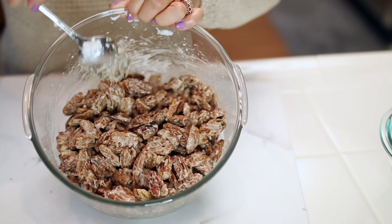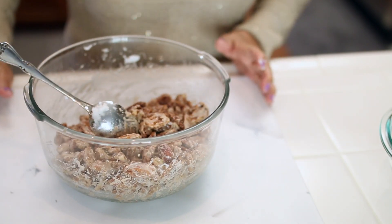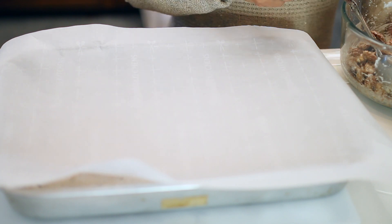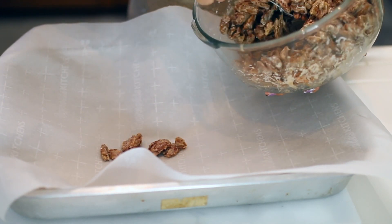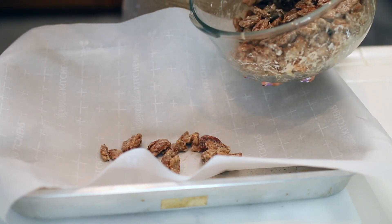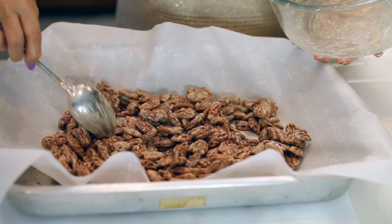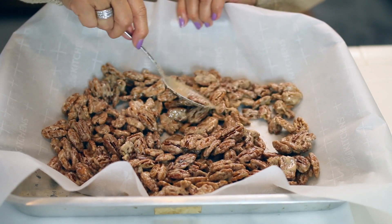This is how it's supposed to look before we bake it in the oven at 250 degrees. Line your aluminum tray with parchment paper and put the pecan nuts evenly. This is how it looks before it goes into the oven.